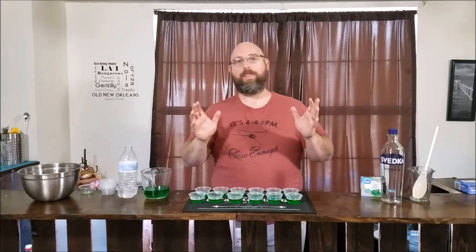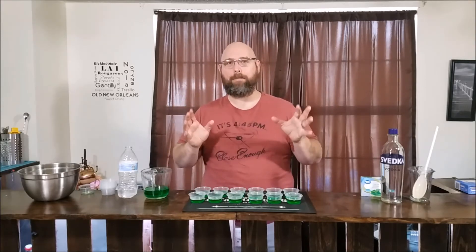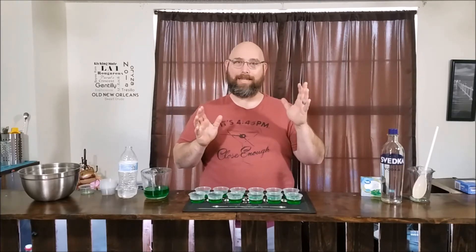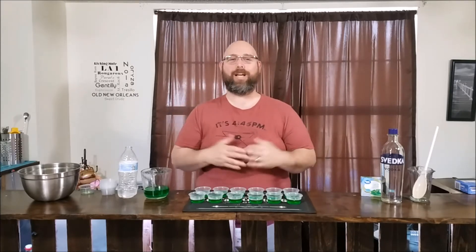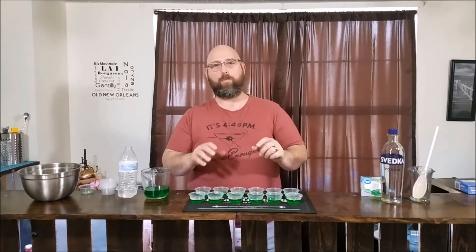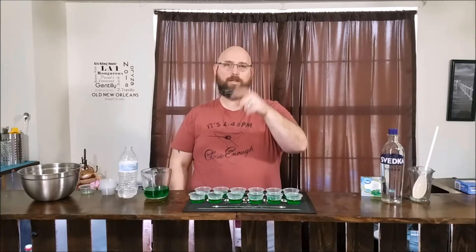This is the Tide Pod jello shot - not a real Tide Pod. Do not eat Tide Pods. We're just going to make a jello shot that looks like a Tide Pod. Now we're going to put these in the refrigerator until the green jello gets solid, then we'll pull it out and add the white and the blue. See you in a little while.